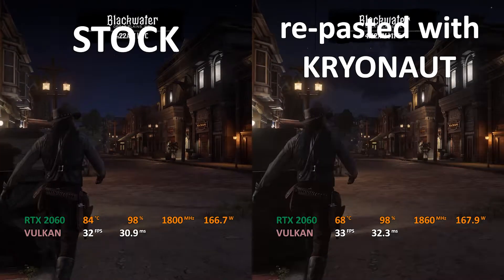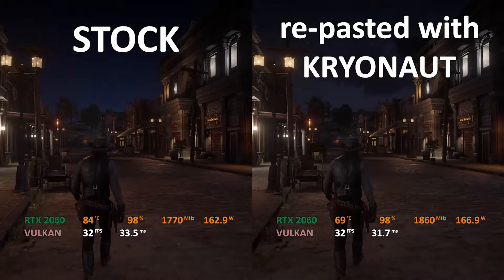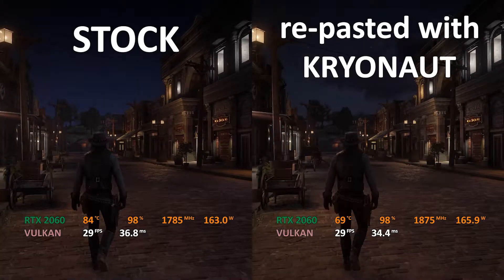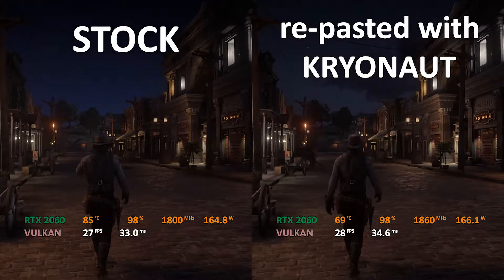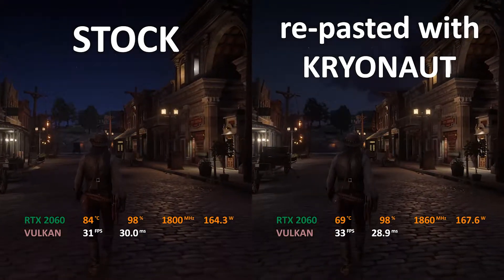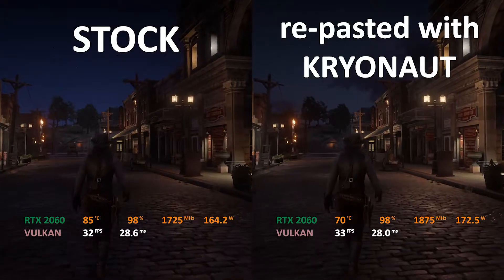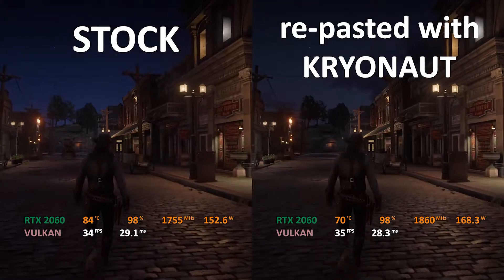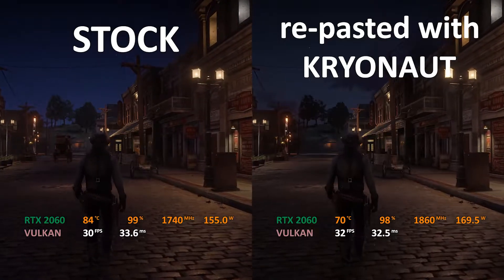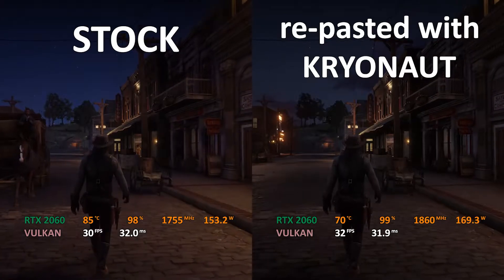But if your GPU is new — let's say about a month or maybe just six months old — you are still going to get a drop. But in that case, don't expect a big drop like a 15 or 20 degree drop. You will be getting a drop of about five to seven degrees if you use some good quality thermal paste like the Thermal Grizzly Cryonaut, Noctua's NT-H1, or some other high quality thermal paste.